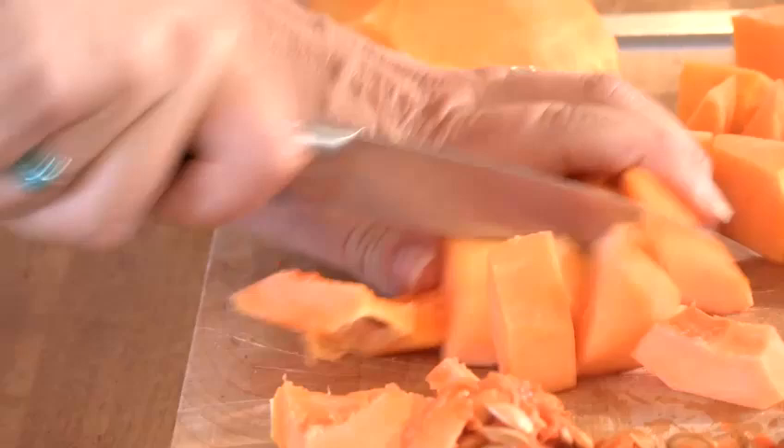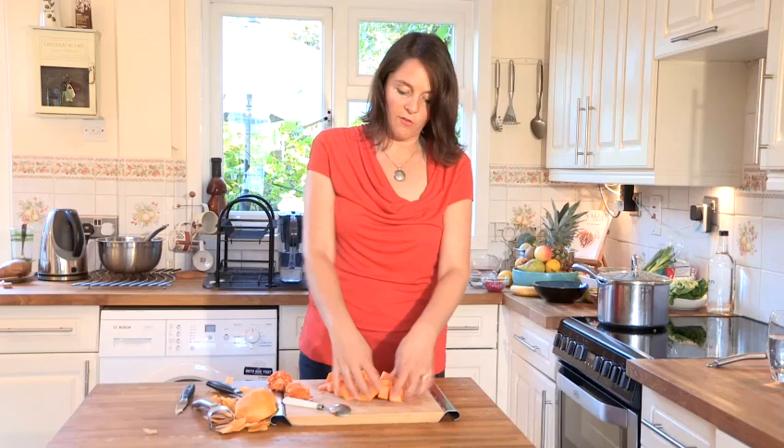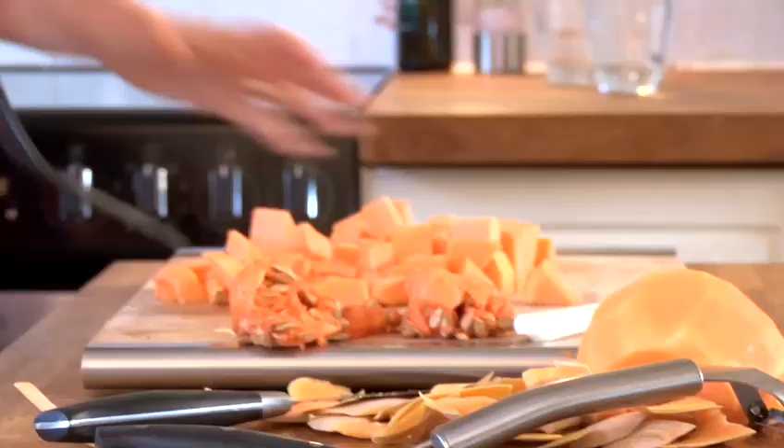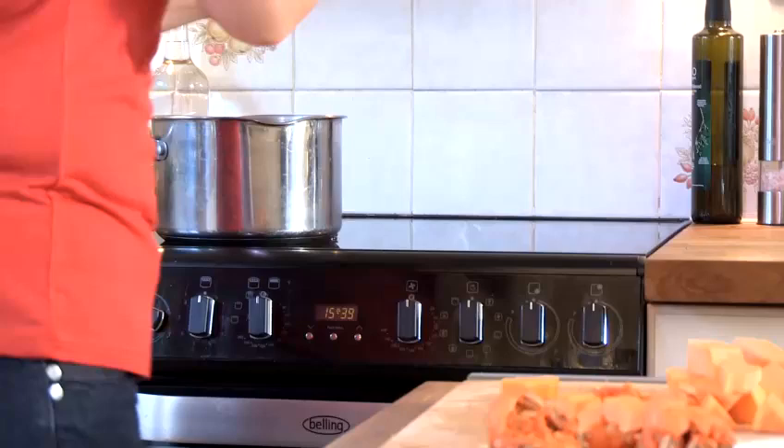What we're going to do now is pop it into a pan of boiling water for just five minutes. Our butternut squash has been blanching now for just five minutes — you can cook it for slightly longer if you'd like to, but I think that really is enough.